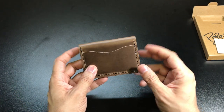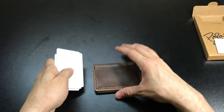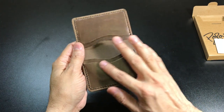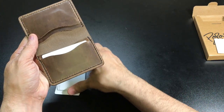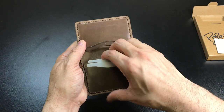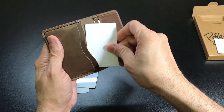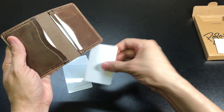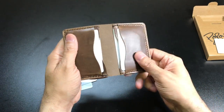So let me go ahead and show you a couple of different things you can carry in here. I have a couple of cards here. You have four slots on the inside which you can put four individual cards in if you want to. Just so you know, at first these will be a little bit tight and that is by design, but they will stretch out after a while because again it is leather.